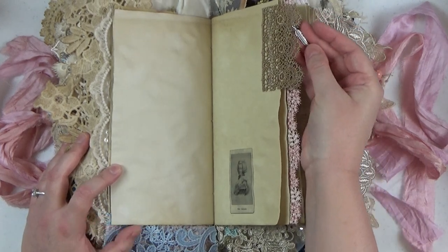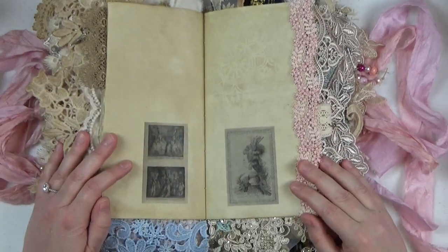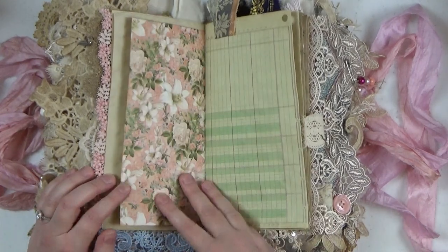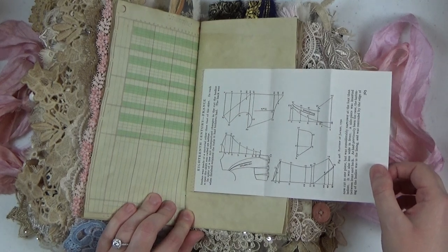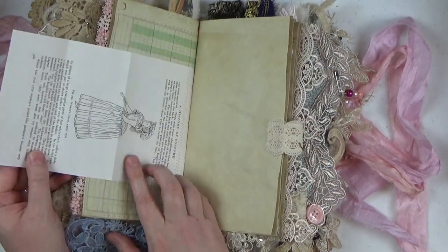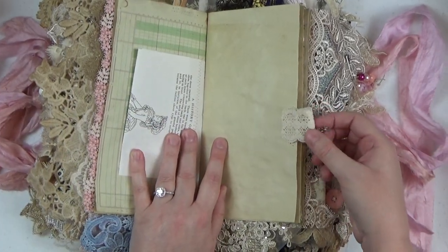Here's a fun little feather charm on this lace tab. Marie Antoinette was famous for her feathers — that wasn't something she really invented, but as the monarch of the time she made it stick. It was already fashionable but became even more so when the queen started wearing it. Here's another book page from that historical costume book — some patterns from 18th century France, and on the back an illustration of a woman in a dress that people would have been wearing at the time.